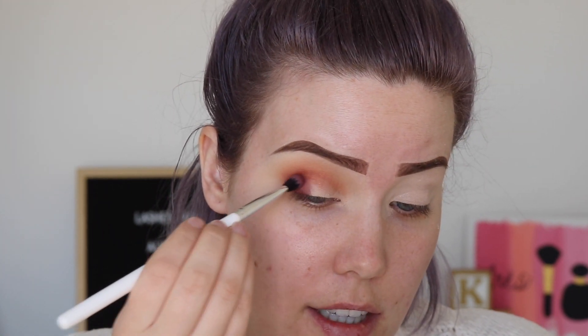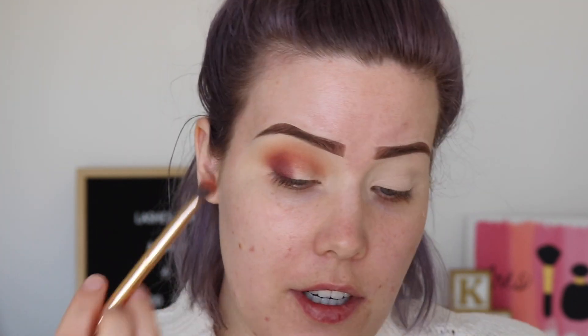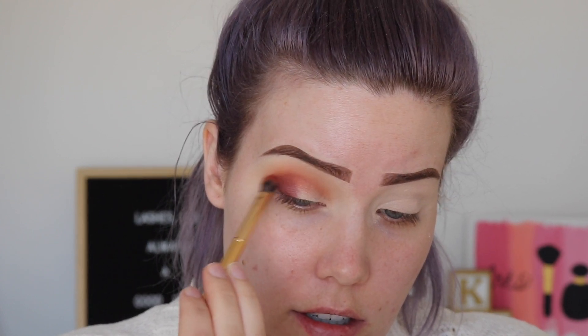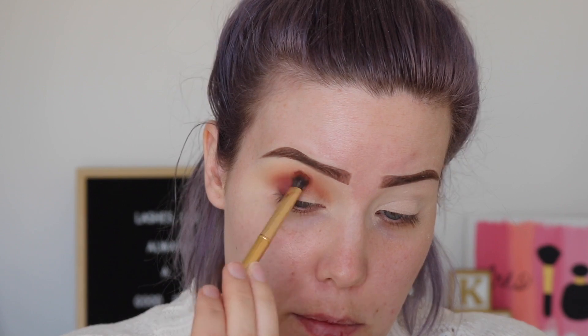I'm adding the Facet color to the outer corner — that's so beautiful. Then I'm going to use that Morphe brush with the additional warm brown product and use that to buff it into the crease. I am going to do a little bit of cut crease action.